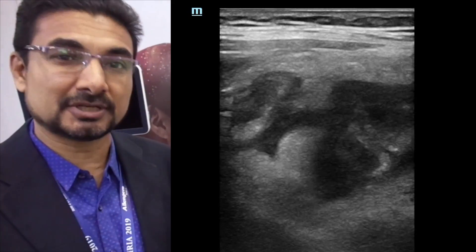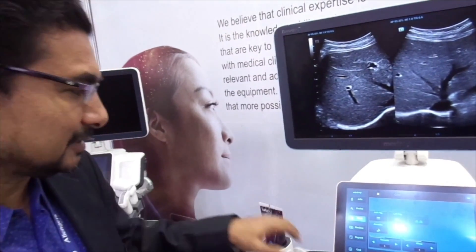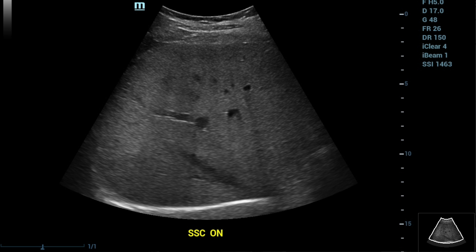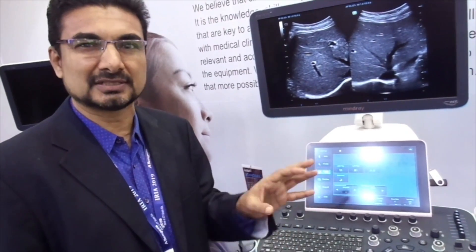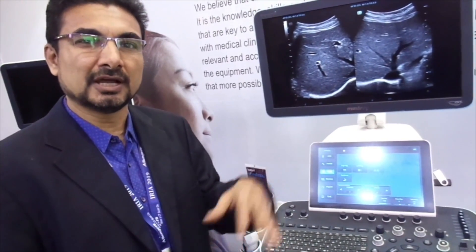That's very useful. For example, if the patient has a lot of fatty infiltration and you cannot see the diaphragm, there is a simple touch that decreases the frequency and increases the depth so you can see the entire liver quite easily. You don't have to adjust focus — just a click of a button gives you penetration, resolution, and a balance between the two.